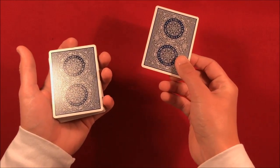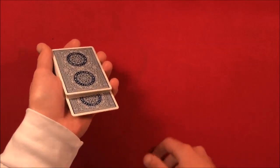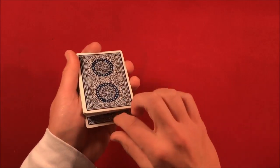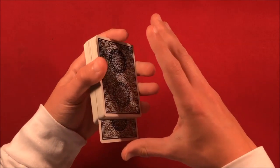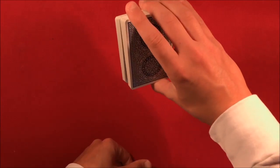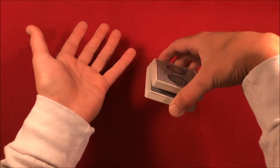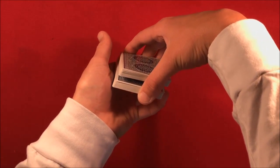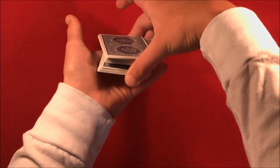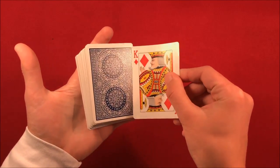Let's say we take the king of diamonds — the spectator gives you the card back, and you say 'I'm going to put it into the middle of the deck.' You can show them it is actually in the middle, then square it up by pushing that card downward with your thumb and closing it. Now you have a thumb break here — holding the cards with your thumb at the bottom and your fingers up at the top. Take your left hand, use your pinky to take half of the cards below the break and move those to the top, then the rest of the cards from the break with your pinky, and now you've controlled the card to the top.